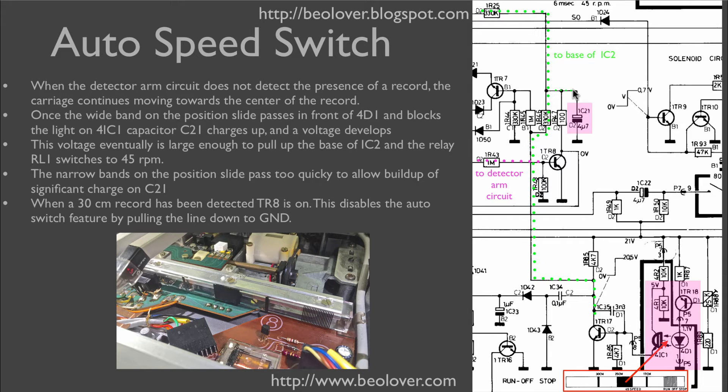This high potential is then able to charge capacitor C21 sufficiently high because the slide is slow and the band is long. When the voltage is high enough, IC2 is triggered and the player is switched over to 45 RPM.